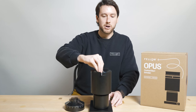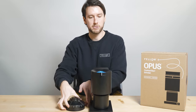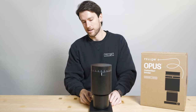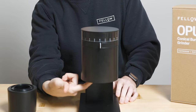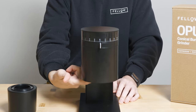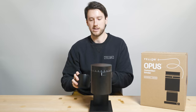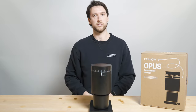I'm going to put these components back into place. You can hear the click of the outer burr as it twists into place, and with the load bin it's a similar twist-lock mechanism — just twist until you hear that click. Finally, one more internal feature is right inside the exit chute: our anti-static mechanism, which pulls static out of the grinds as they fall out of the grinder, making for a very neat, mess-free experience when you're using Opus.